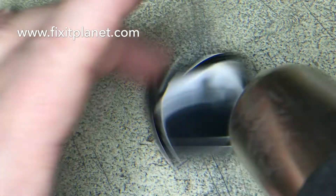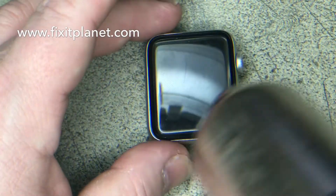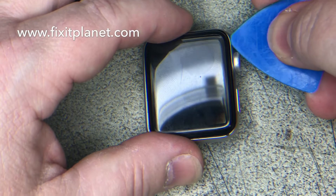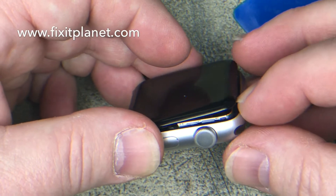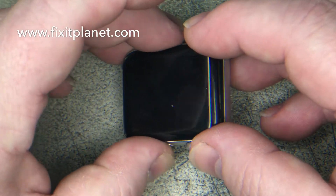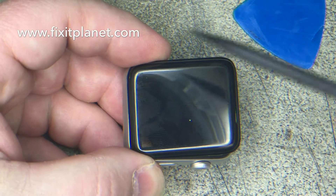So you can warm it up a little bit if you like. It comes off just like the Series 1 screen — I'll leave a link in the description so you can see how that's done. We're going to use a little plastic pick to get in here and just get this started. You may need something a little more durable to get your screen off; this one's already been taken off.